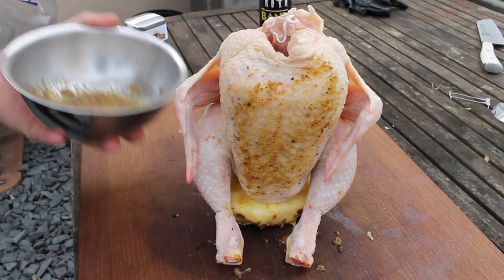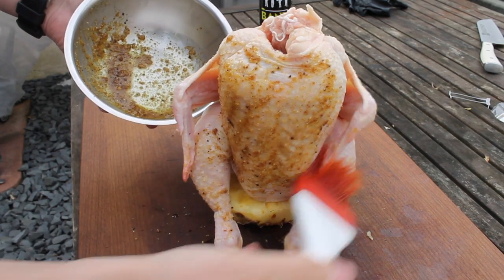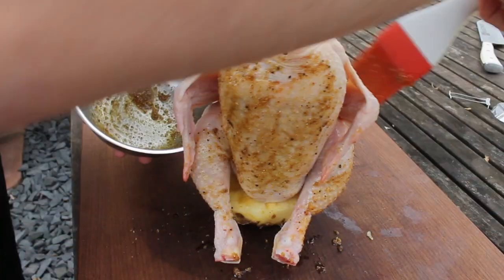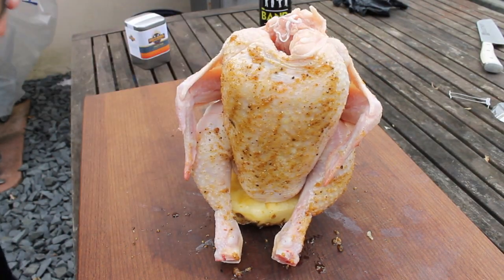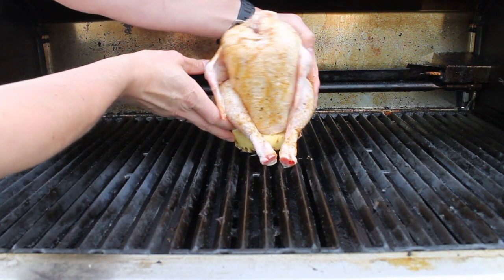This rub includes mango, dried mango, lemon drop chili peppers, some Q Mayo pepper, and more. If you don't have this rub, just take a normal barbecue rub and add some fruity elements — maybe pineapple juice or orange juice. Make sure to cover the chicken everywhere.